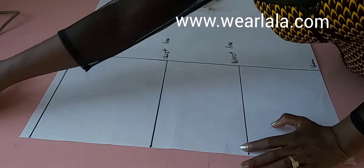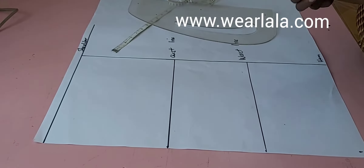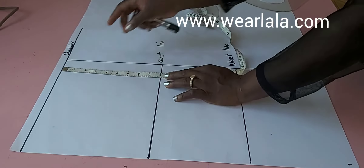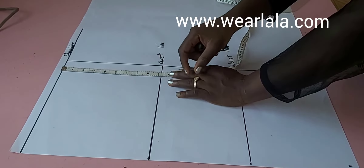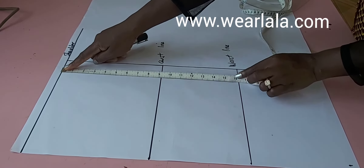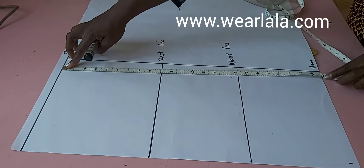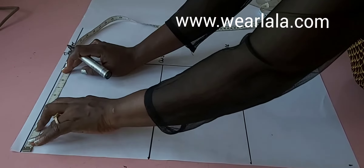I'm drafting on my pattern paper for clarity, but you can cut this directly on your fabric. To draft the front, I have my shoulder line, and the distance from my shoulder to chest line is nine inches — I got that by dividing my armhole circumference by two. My shoulder to half length is 16 inches, and the length of the jacket is 24 inches. On the shoulder line I'm going to mark half of my across back.